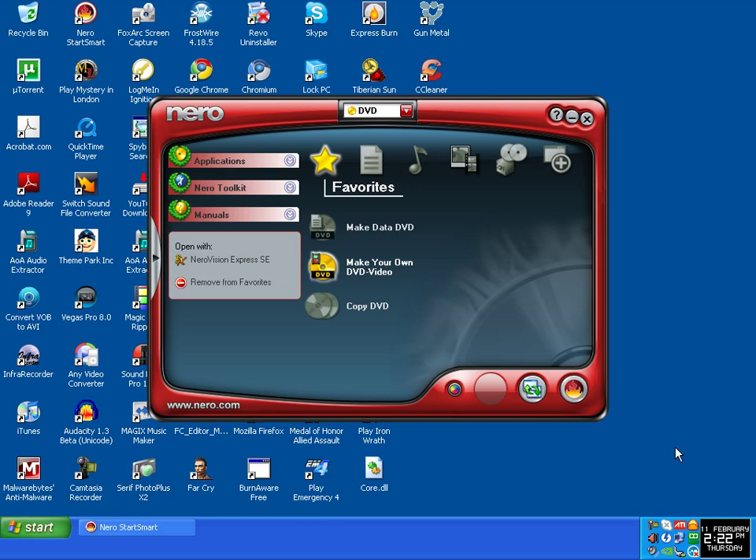I'm going to show you how to burn a video to DVD so they will play on your own DVD player using Nero 6. Hover your mouse over Favourites and click on 'Make Your Own DVD Video'.